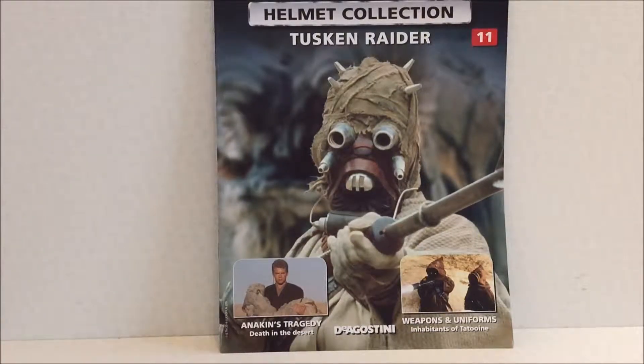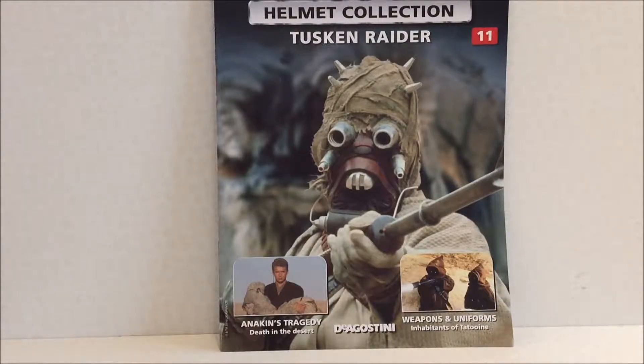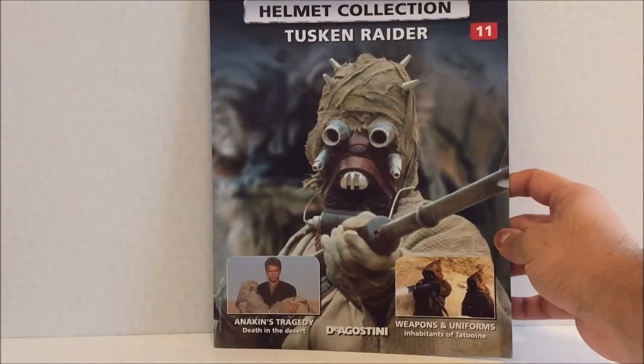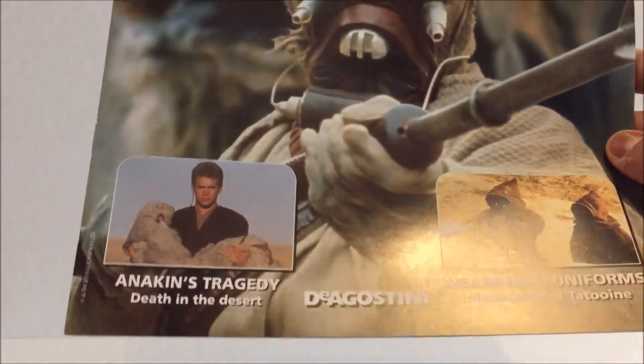Hi guys, welcome to another Star Wars helmet collection review. Today I'm going to be looking at the Tusken Raider. As per usual, we'll start off with the magazine — got basic stuff there, stupid Anakin.